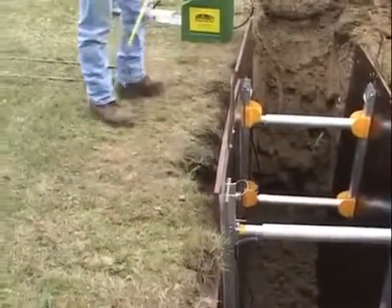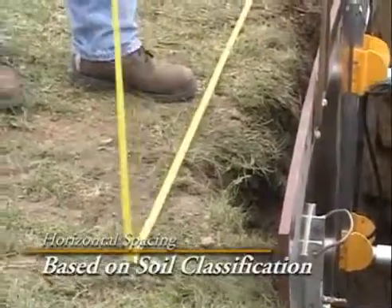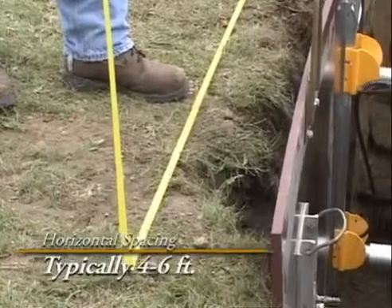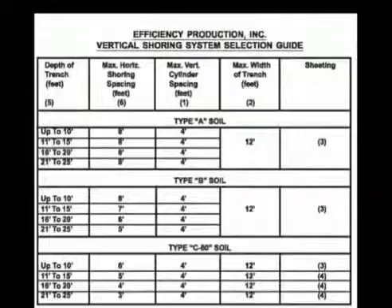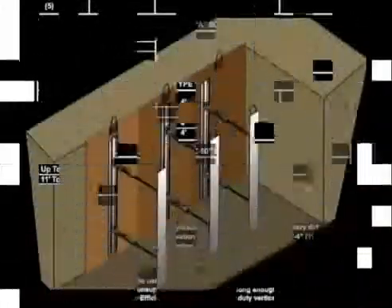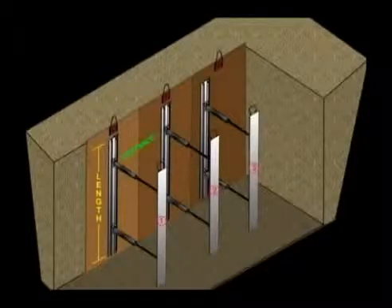One other thing that the tabulated data will show you, once the soil is classified, is how far horizontally the shores need to be installed apart — in most cases somewhere between four to six feet. The tabulated data chart will also help you determine the necessary length of the shore's rails and the number, width, and proper placement of cylinders required for your project.